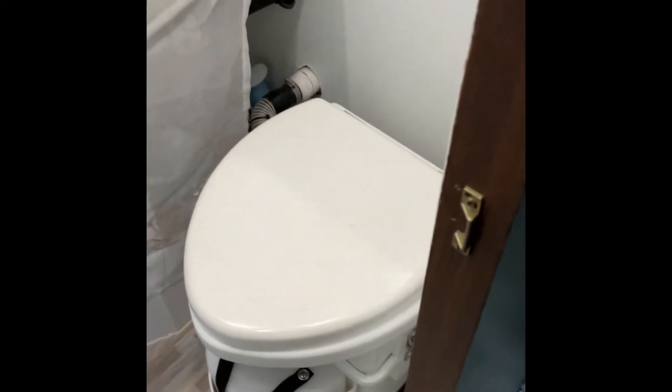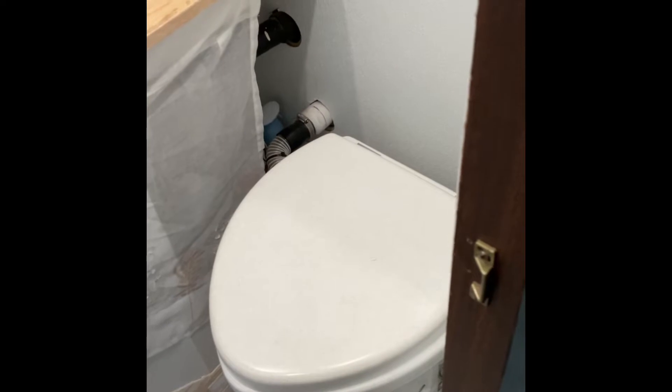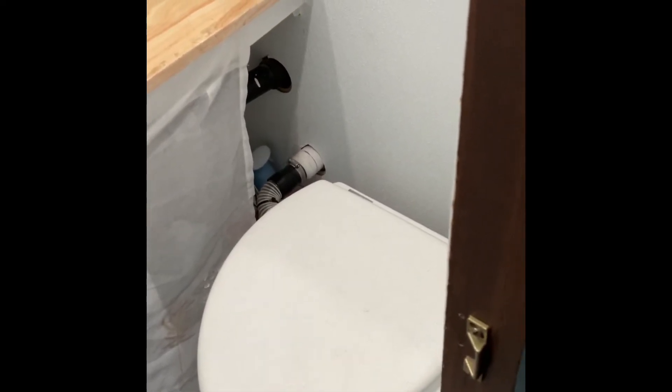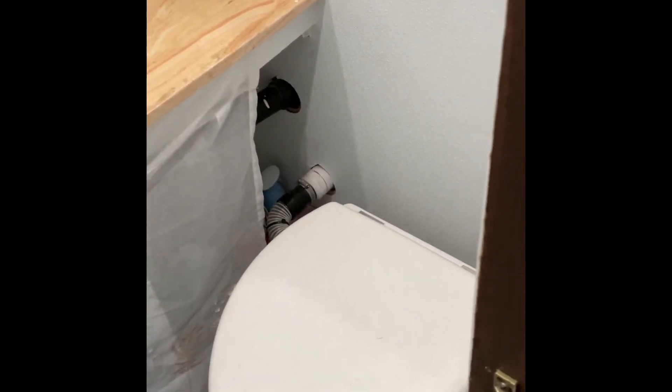I'll take a quick peek in the bathroom. We've got a Nature's Head composting toilet — thing works really good. If any of you are on the fence about getting one, they do not smell as long as you do what they say to do. We've got the little fan connection back there in the wall and it does not smell at all. It's pretty great.